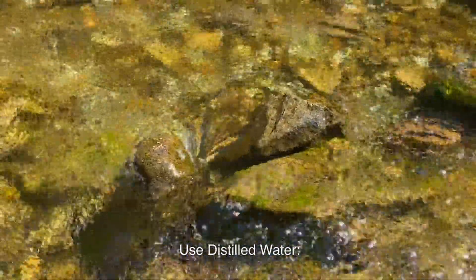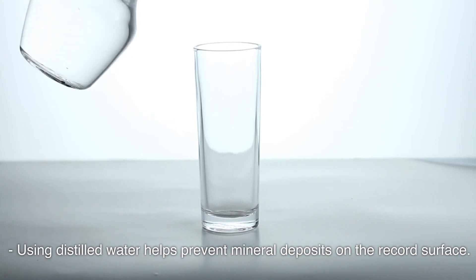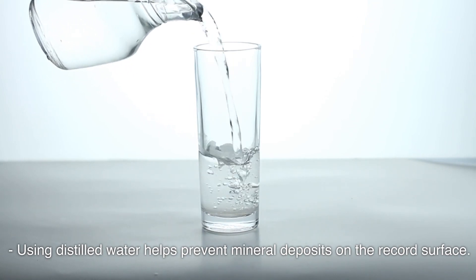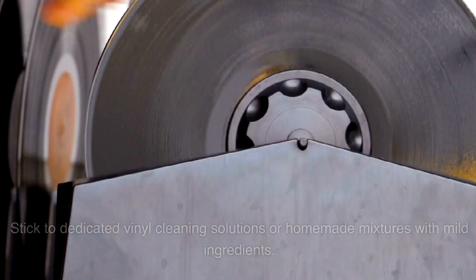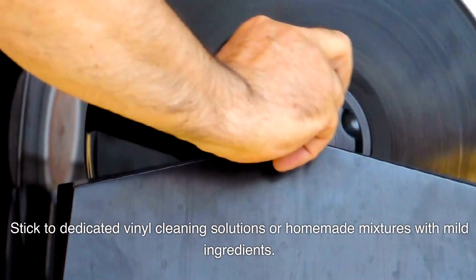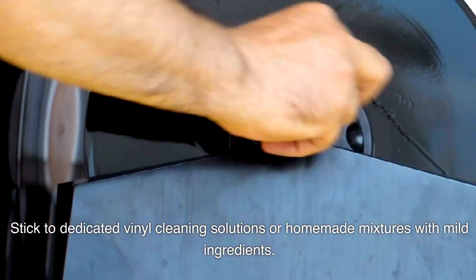Use Distilled Water: Using distilled water helps prevent mineral deposits on the record surface. Avoid using harsh cleaning chemicals, as they may damage the vinyl. Stick to dedicated vinyl cleaning solutions or homemade mixtures with mild ingredients.